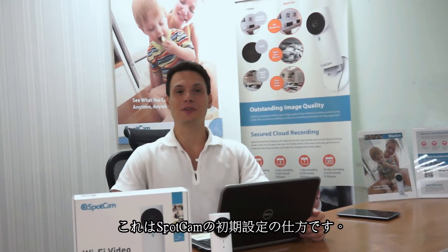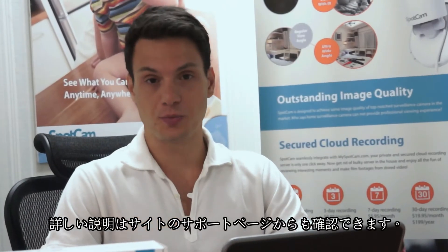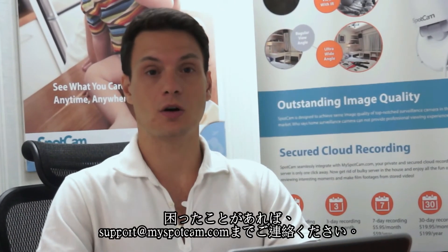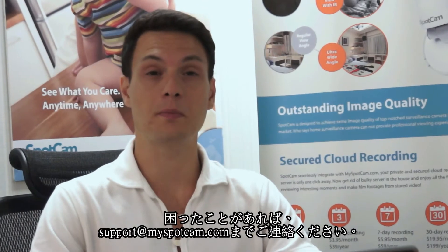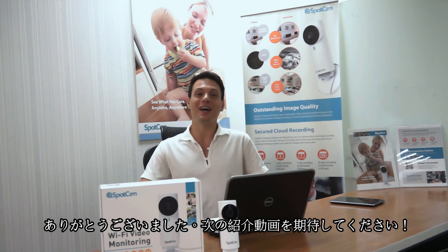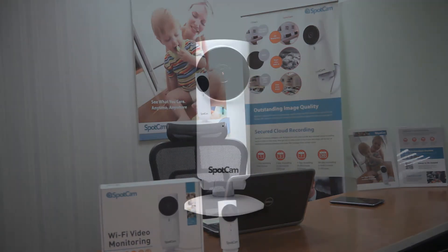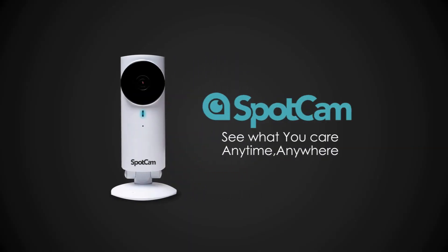So this is how you set up SpotCAM for the very first time with Android, iOS, or a laptop device. You can visit our support page on our website or send us an email to support@myspotcam.com if you have further questions. Thank you very much and see you next time! Thank you!